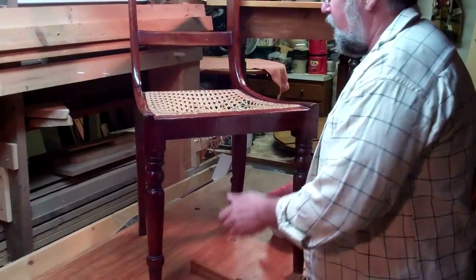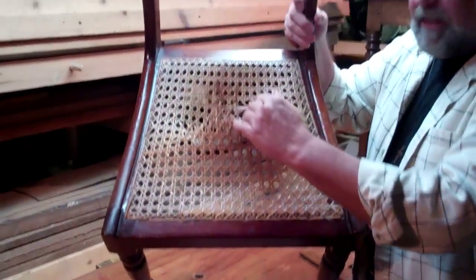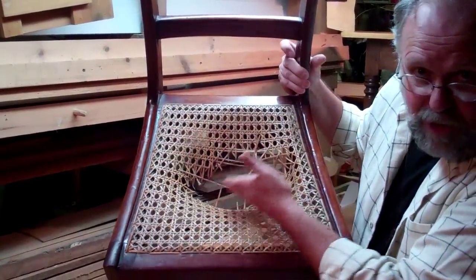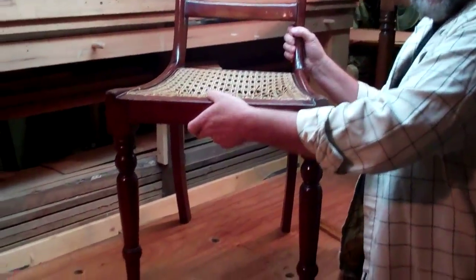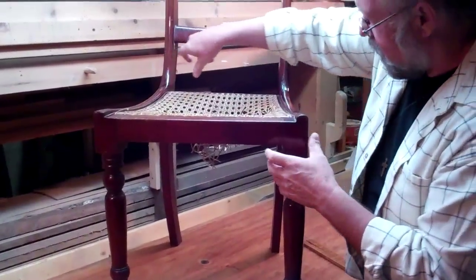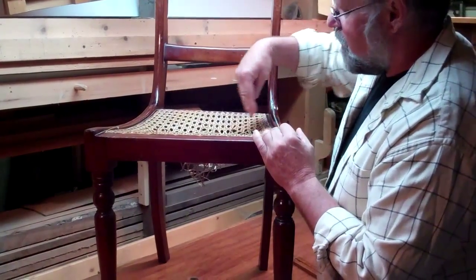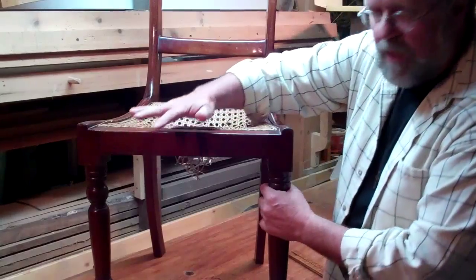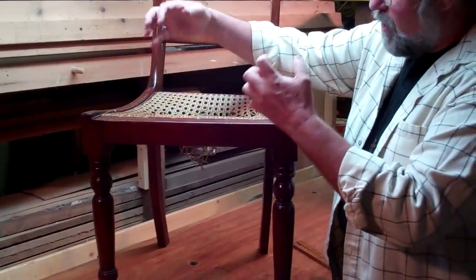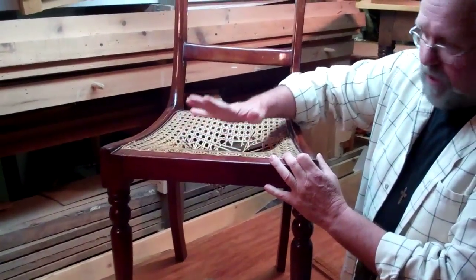First thing I want to show you is that this is not a Windsor chair. There's no solid seat — as a matter of fact, that's the problem: there's no seat. This chair is framed together. It's a framework — legs, backstands, cross pieces of the seat. That's what holds it together. The chair is framed with joints and the seat is added to the chair.